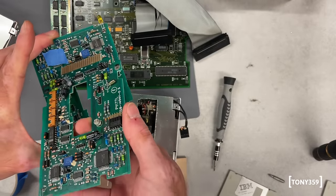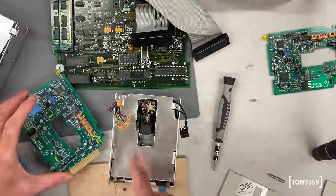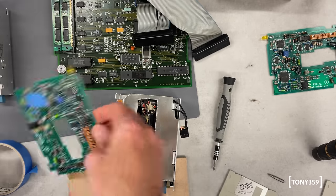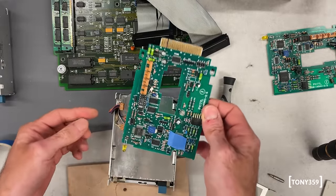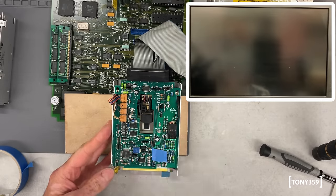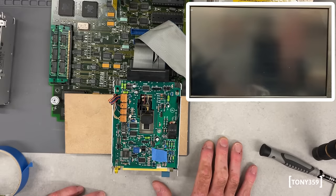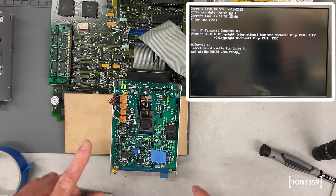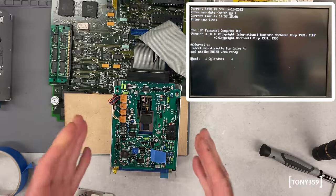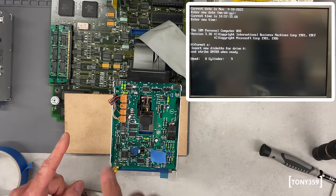I'm marking the good stuff with blue tape — every time you see blue tape, it means it's coming from the working drive. I'm going to reinstall the good PCB on the bad drive. Powering up in three, two, one, go. The moment of truth. Floppy disk in — let's see if it formats. It does! So there's nothing wrong with either the mechanics or the bottom PCB of the drive. The issue is 100% on this PCB.